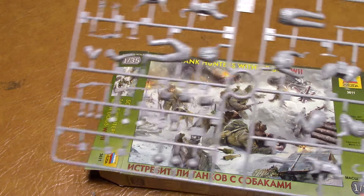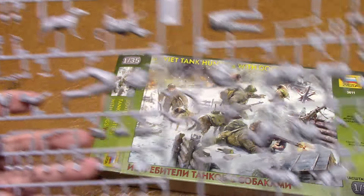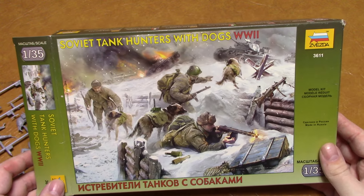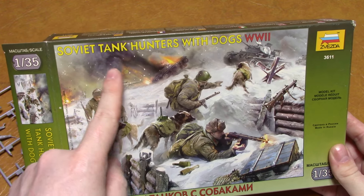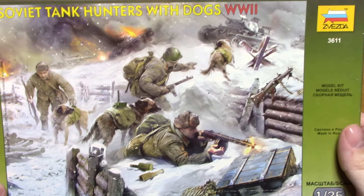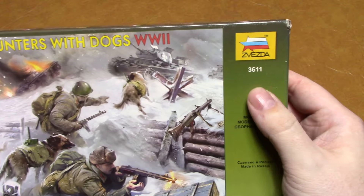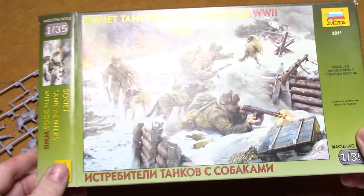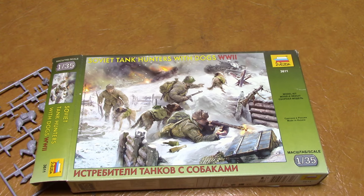It's an affordable kit, it stands up with anything else, and it's such a unique subject that I thought I would just show it here. This is the Zvezda Soviet Tank Hunters with Dogs, World War II - it should properly say 'explosive dogs.' The really nice box art, and the kit number is 3611 in 1/35th scale. This is a highly recommended kit - unique subject - and thank you for watching.